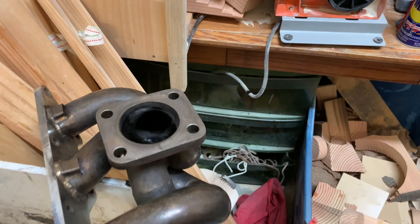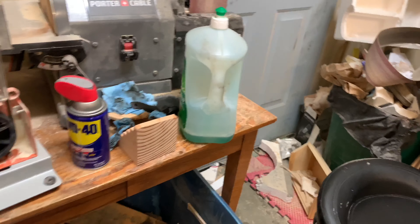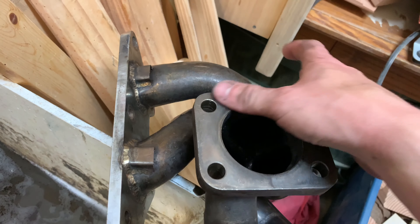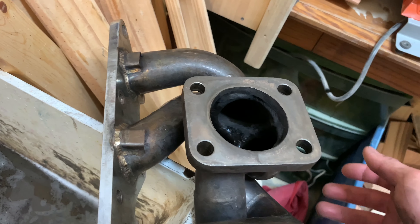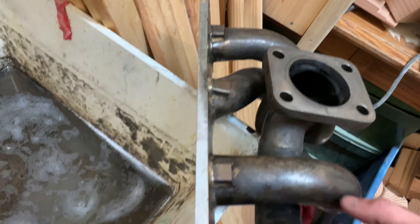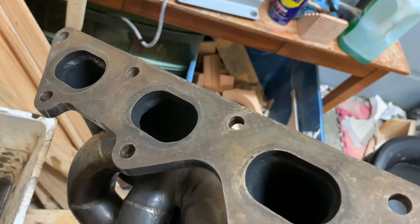What I ended up doing was I grabbed a degreaser — like a grease cutter — and then I started putting it on basically where the gaskets are going to go, where it's going to mount up on stuff. Rubbed it all in, then scrubbed it down really, really hard with that brush and it's way smoother.